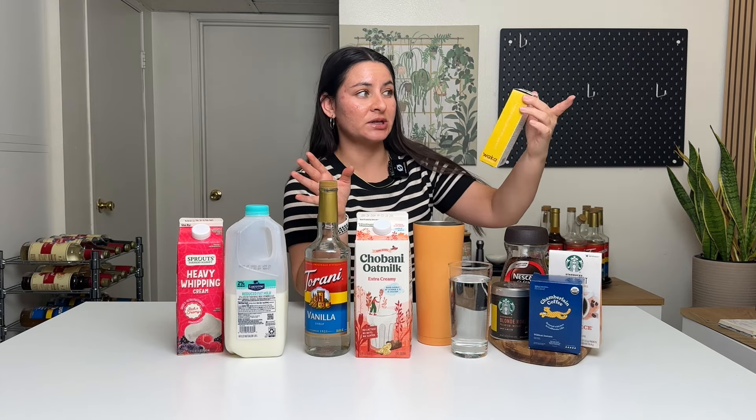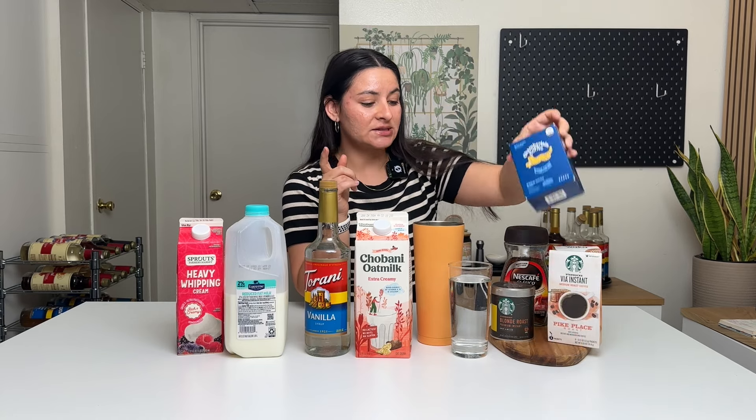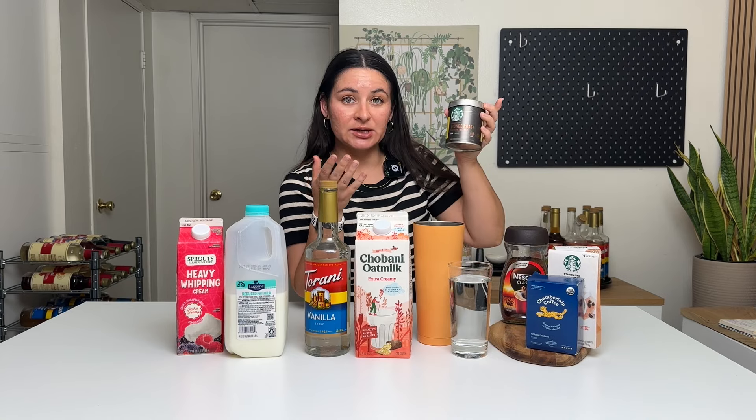Instant coffee is different than ground coffee — they make it differently. These instant coffee packets are meant to be dissolved in water, so it's super easy to make at home. There's all sorts of different brands. This one is by Waka. Chamberlain — I don't know if they still sell this one. Starbucks, of course, has all of their instant coffees.